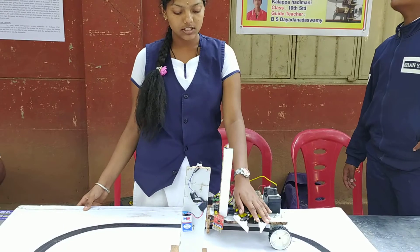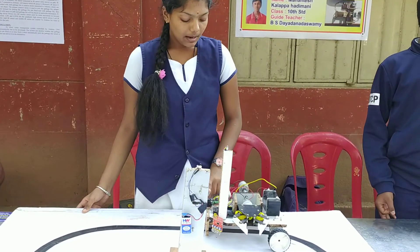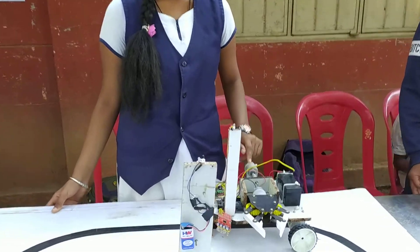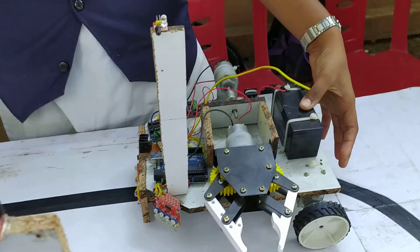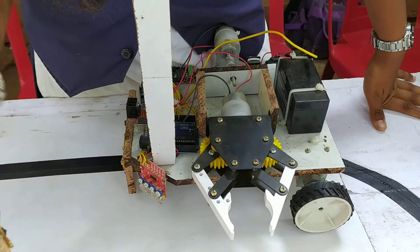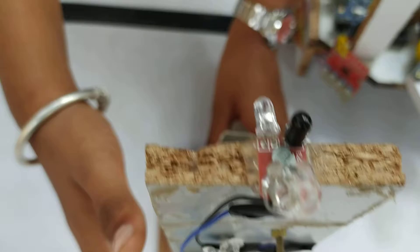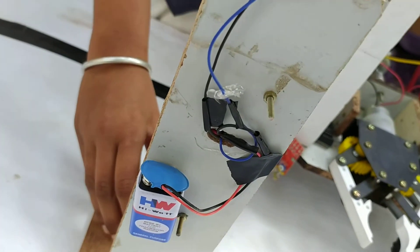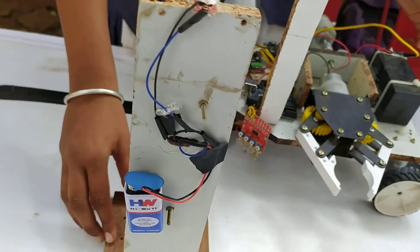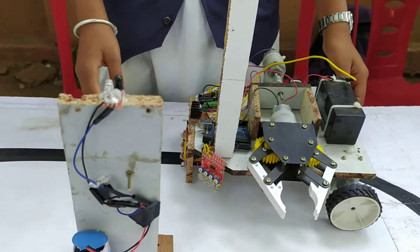This is also an IR sensor. It's just big. This is a battery, a 9-volt battery. How much power is in the air? How much power is in the air?